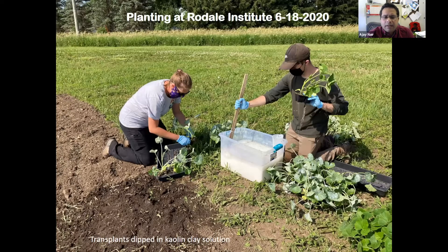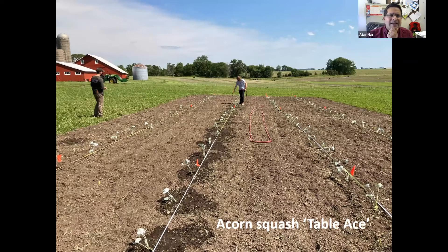Our first site was the Rodale Institute, the Midwest Institute. Planting was middle of June, 6/18. Since there was already good pressure of cucumber beetles in the region, we dipped our transplants in Surround, the kaolin clay, before planting so that plants outside were not disadvantaged from the start. That protected the plants for some time against the beetles. At Rodale, plot sizes were 30 feet long with two data rows and two outside guard rows. We used acorn squash Table Ace on bare ground, not raised plastic mulch.